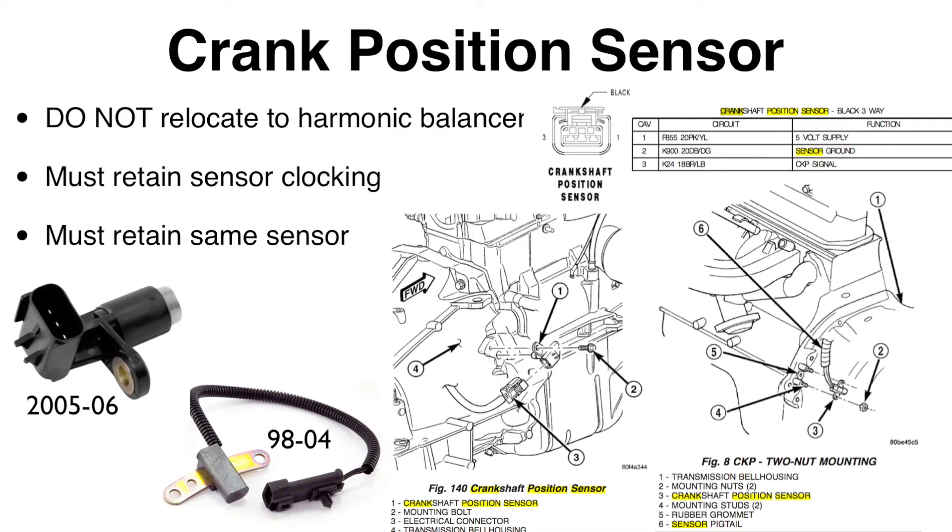We run into another 2005–2006 versus rest-of-TJ difference with the crank position sensor, located on the bell housing. I've shown example pictures of the 05–06 sensor versus the previous year, along with factory service manual pinouts in case you need to work with the wiring. One thing I went through was installing a HESCO relocation kit, which caused a major issue — those kits can throw off readings when the engine is under load on the highway. I recommend against it and suggest going with the new bell housing from Advanced Adapters, which solved my problem right away.